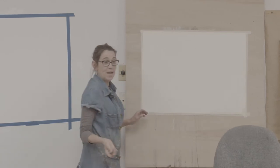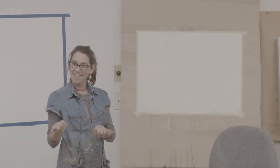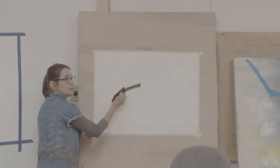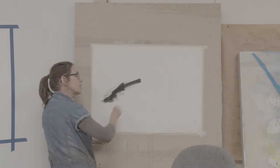Vine charcoal is basically the ends of wood after it's burned down. It is more loose than compressed charcoal — compressed charcoal really works as a pastel — and the vine charcoal is going to be lighter.